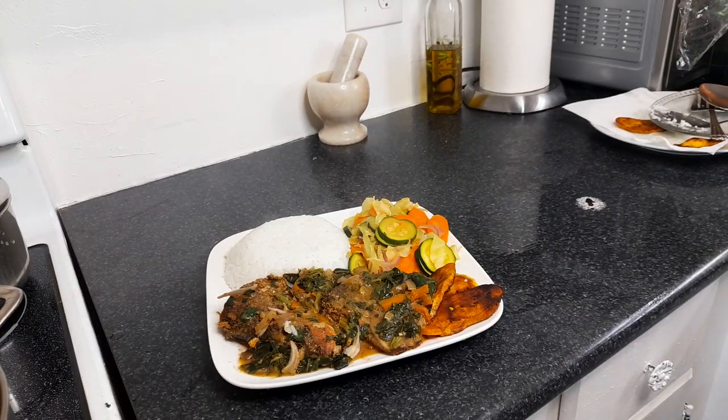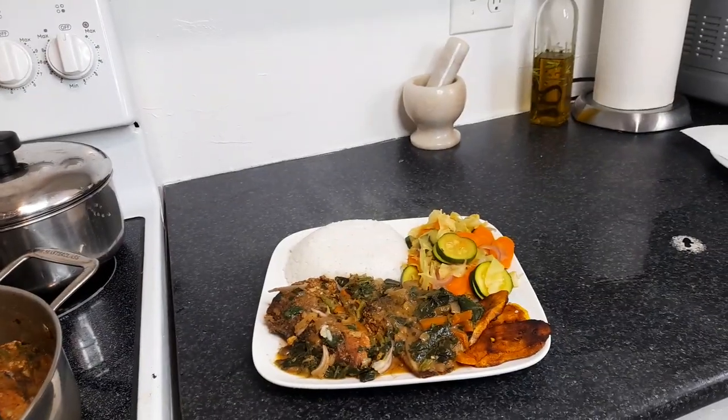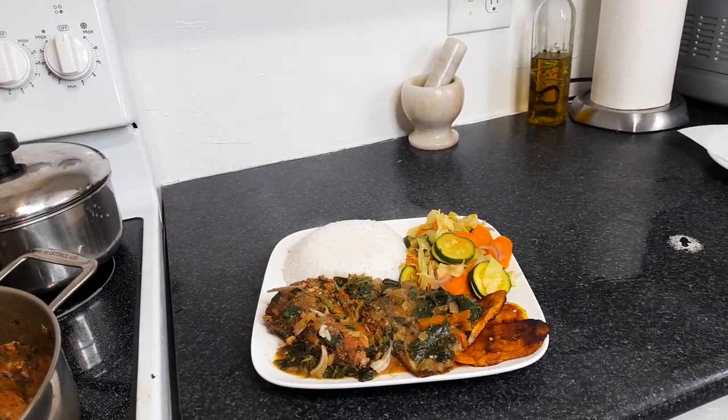Some awesome steamed fish with spinach, and nice vegetables — we have some carrots and flat cabbage, some zucchini, and some plantain. Guys, you don't get any better than that, and that is Monday evening supper. Big up everybody, have yourself a wonderful evening. Peace.